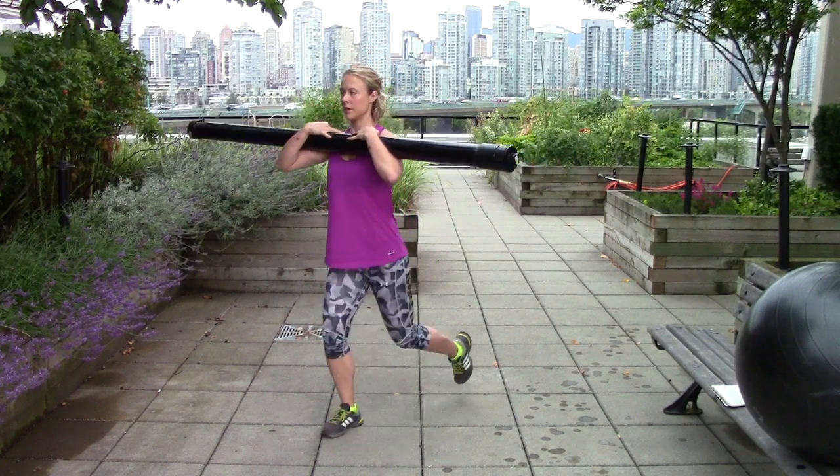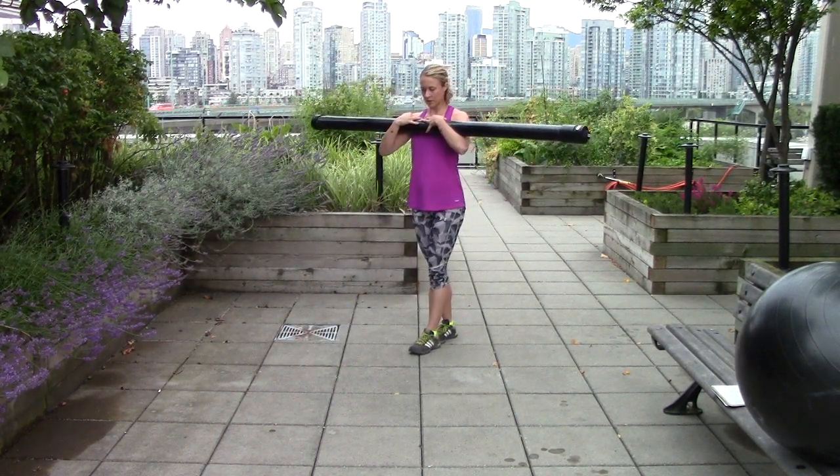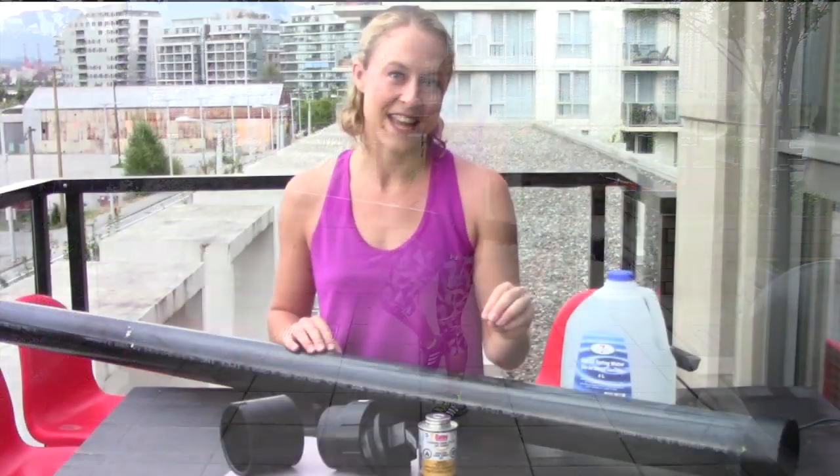We're going to fill this pipe with water and cap it at both ends. When you hold it to do your different stability and balance exercises, if it goes a little bit off center, off balance, the water will shoot down to one end of the pipe, create a dynamic load, and challenge your stabilizers.